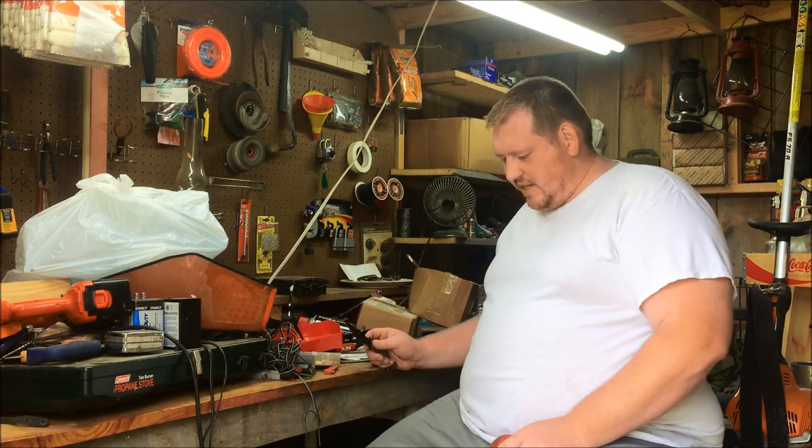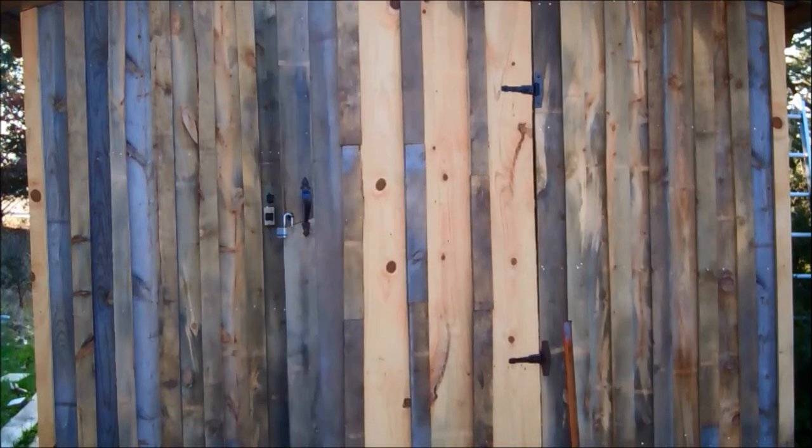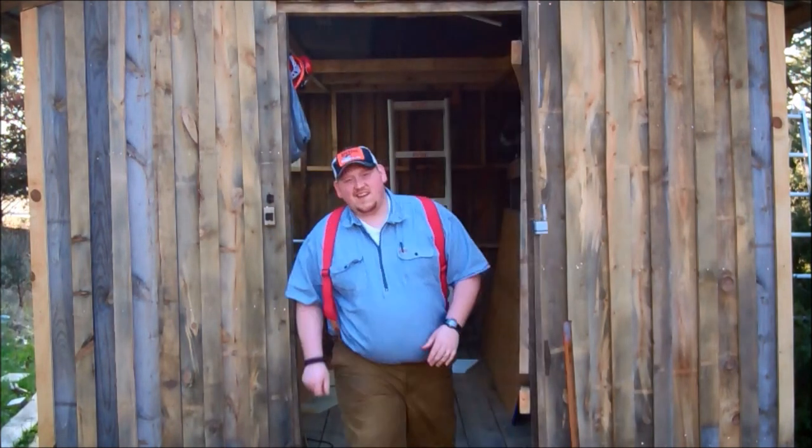Today we're just going to have a little workshop talk. Hey everybody, I'm Cokeman250 and this is Positively Prepared. Why don't you come with me on my preparedness journey? Maybe we can learn something together. Let's do this.